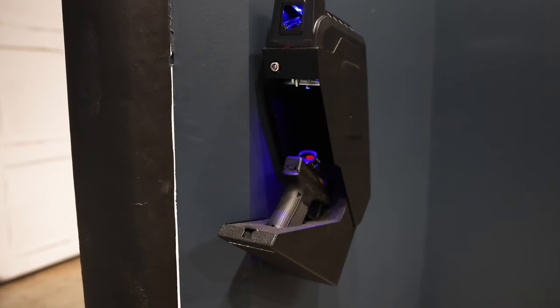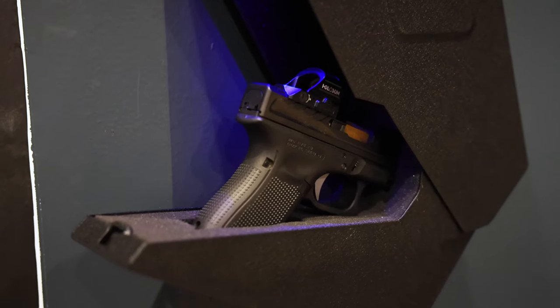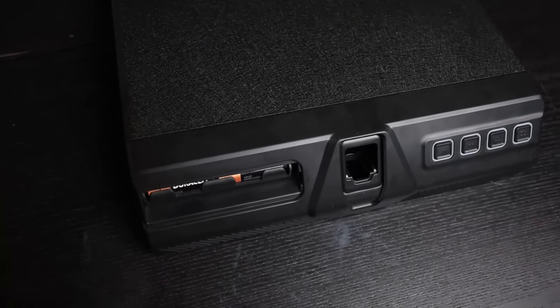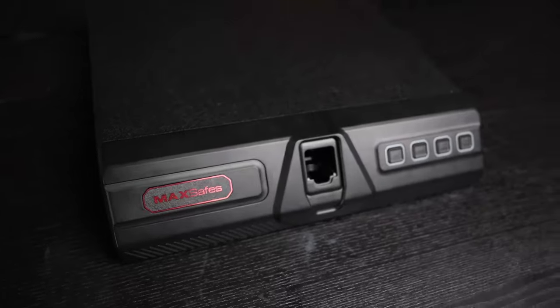I'm a massive fan of MaxSafes in general, primarily because they're constantly pushing the envelope. They've got the vein recognition technology and they're coming out with styles of safes I've never seen. Hats off to these guys — I really, really like them and their products are well made. If I had a downside, they don't come with batteries. You need four triple As for one and four double As for the other. That's something I think could be improved, but aside from that it's not that big of a deal.